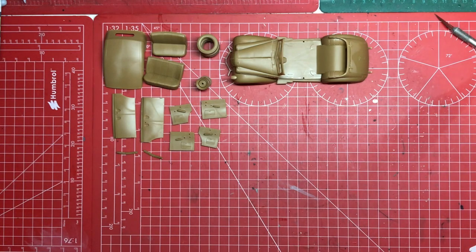Right then, time for a bit of a quick update on the small scale for a small month build.